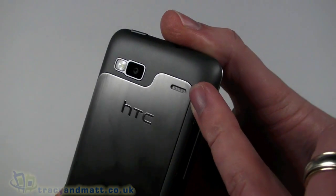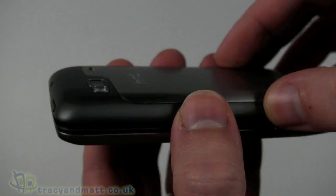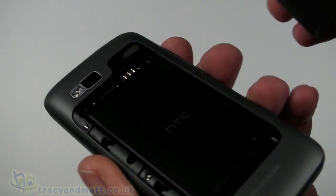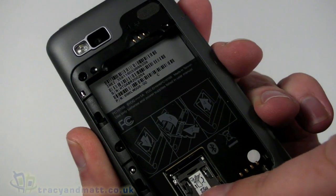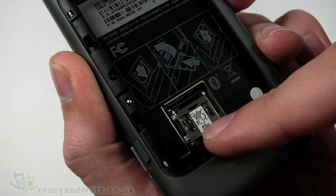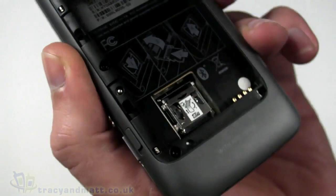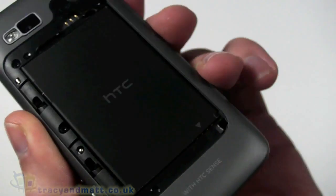There's a grill over the loudspeaker. This back cover is metal and is released by sliding that button, which reveals space for the SIM card — it just pops in there. Popping the battery out, underneath we also have the micro SDHC memory card socket, which supports up to 32 gig micro SDHC.